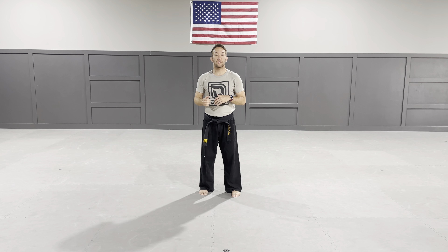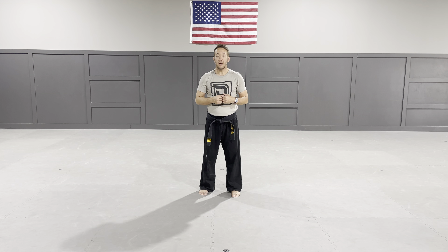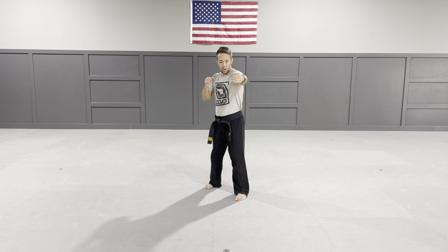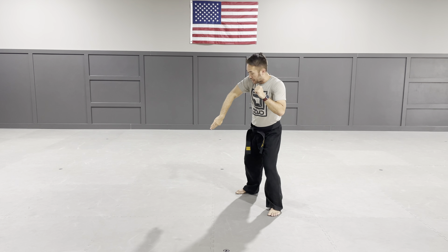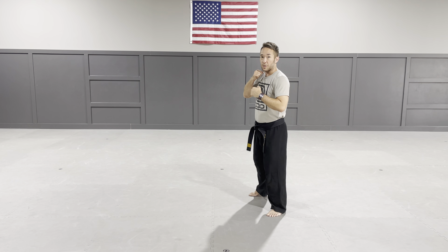Hey guys, this is your premier sparring combination. This is a defense against a sidekick. So the sidekick's coming straight at me. I'm in my left forward stance. They're going to be coming at me with a right leg sidekick. What I'm going to do is step to the angle and take my back hand and knock the sidekick away from my stomach as I hit him with a back fist.